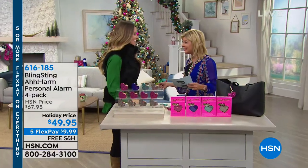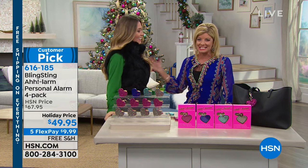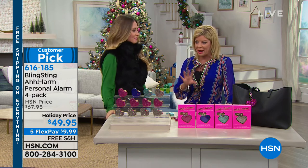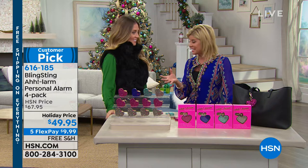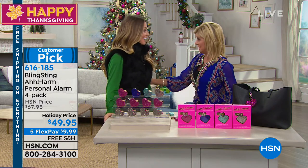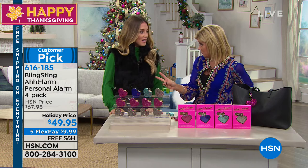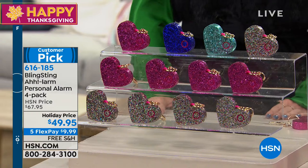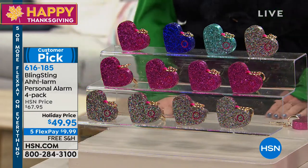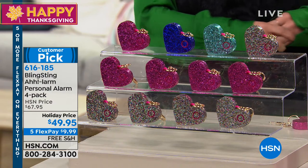Happy Thanksgiving — this could be titled Mother's Hour! Andy Atterbury is joining us. This was one of my favorite gifts my mom ever gave me. Special for the holiday — normally it's a two-pack, but we have a four-pack today at $49.95, all beautifully gift boxed. Normally, one on its own is $22 on the website. This is a huge special.